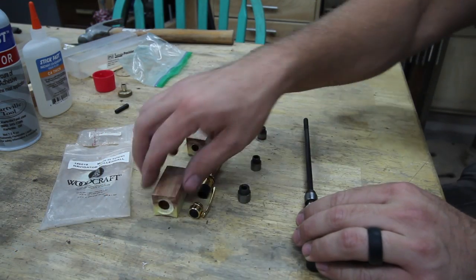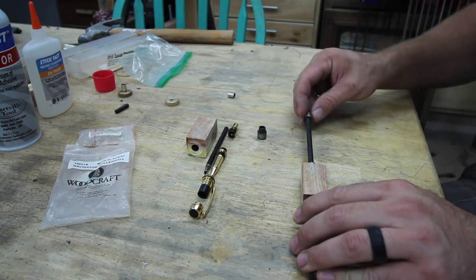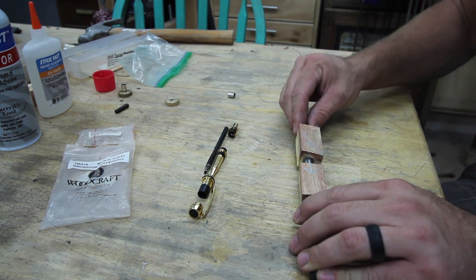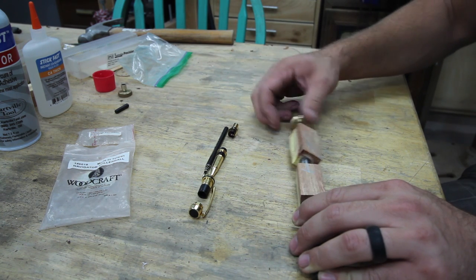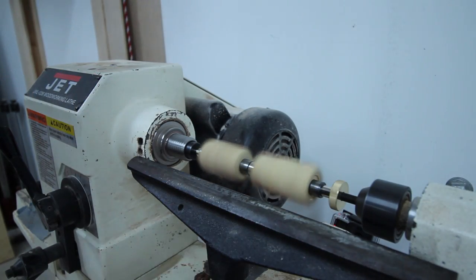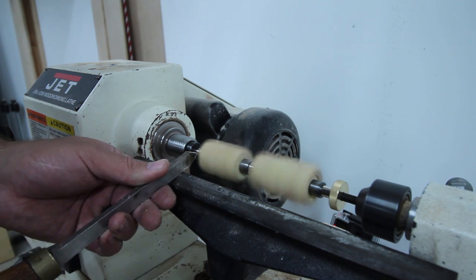I bought my lathe used and it literally came with a grocery bag full of pen kits. A lot of them are old, not even sold anymore, no pictures of them online. So I took my time — this is the first time I put together one of these pen kits. I laid it all out the best that I could and then set up my bushings on the mandrel, put the pen blanks on the mandrel, and I was good to go. I decided just to use a parting tool to turn my pen blanks.